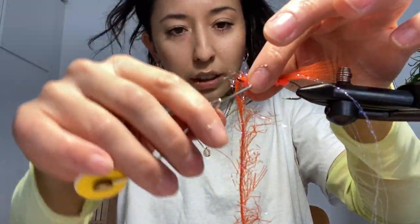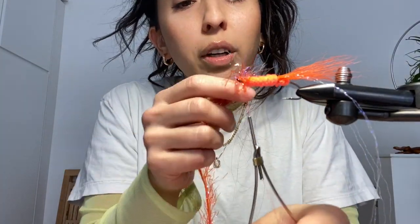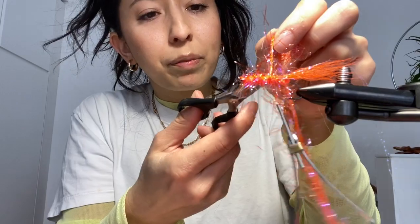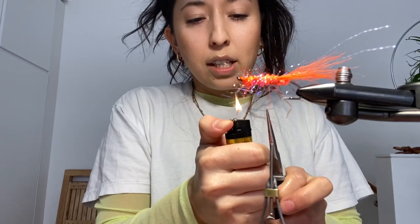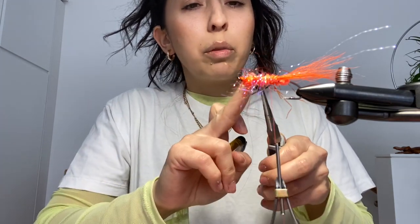People usually watch videos so they can watch someone who knows what they're doing, and you're doing the opposite. I forgot to cut these — trim the UV. So the thing about using synthetic is I have an issue: I'm using synthetic so I'm not using farmed fur, but then I'm using synthetic which is going in the ocean. So I can't win.